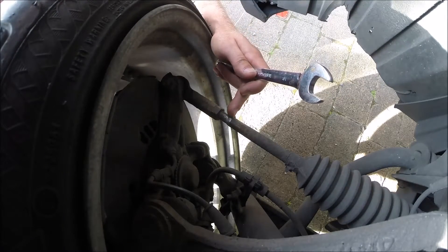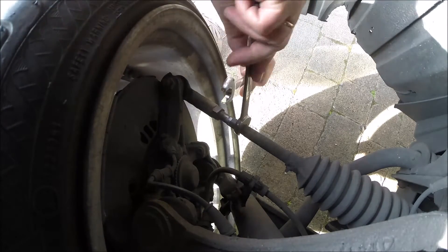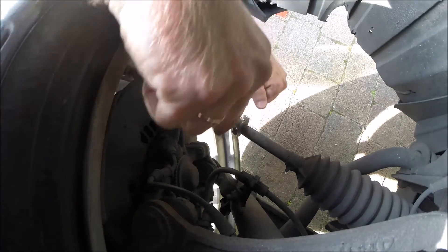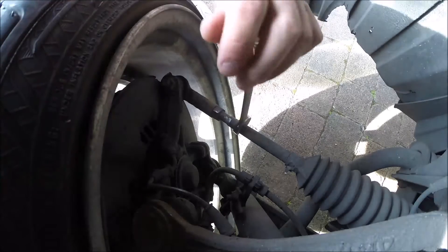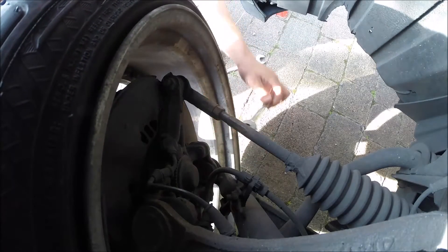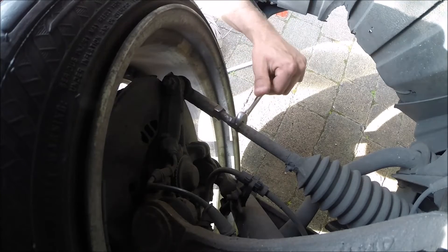If you leave a mark on the top, you will remember how it was before. So that is a great idea. First you have to move the nut — sometimes it is not simple. And now go in.